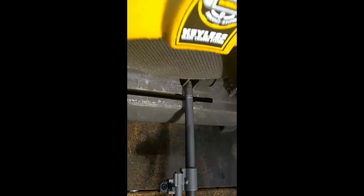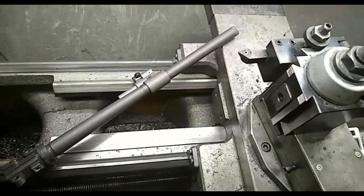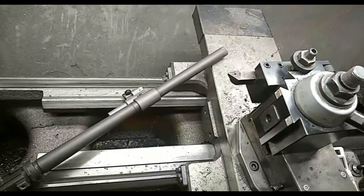Here we are on the chop saw. I've got the dash line indicating where I want to cut the barrel. The solid line indicates where it's going to get faced down — that's where the new crown will be established and the new threads will start from. Here is the chopping process. Barrel's cut. I'm going to clean this up and prep it so it goes on the lathe. We're going to go through the whole process here today on the building of this gun.